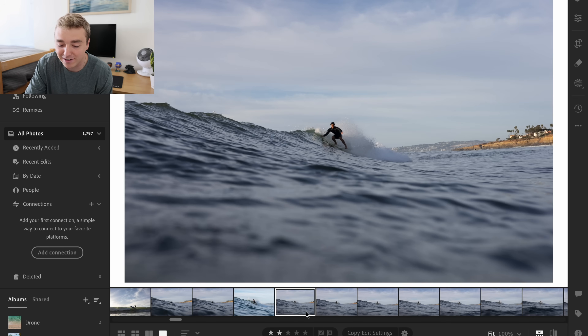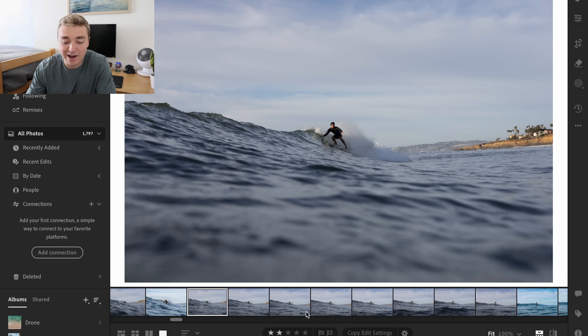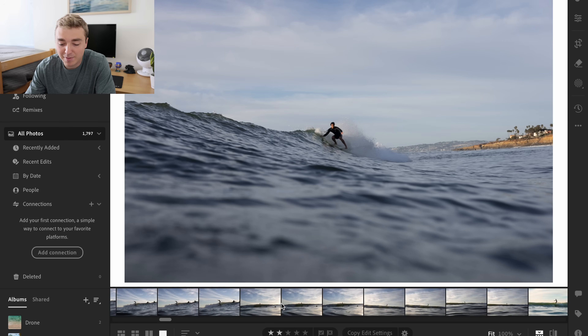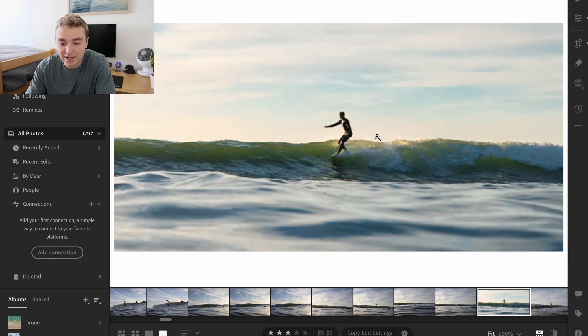I'll edit like three to four photos here in Lightroom and just show you guys kind of what I'm doing. I already got a few of them downloaded. So I'll edit a few more for you guys and show you my process. So this is a cool shot I got — I kind of cropped it a little bit funny just to see what would work.